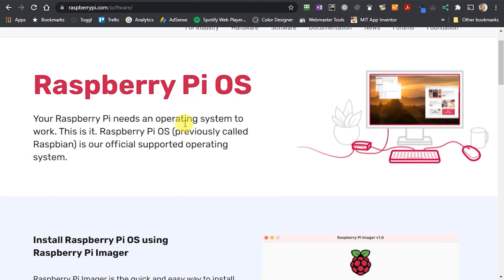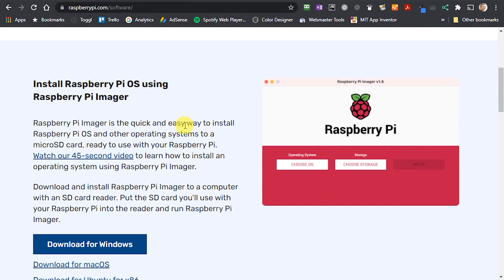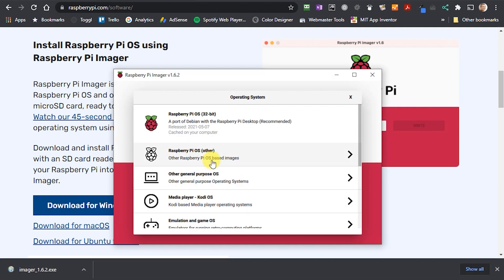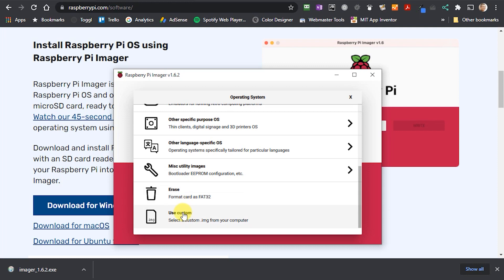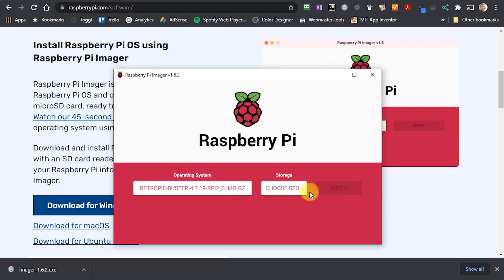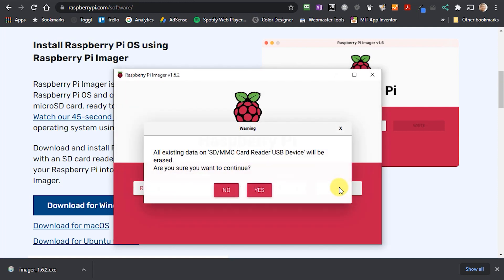Once you've got hold of that, you then need to burn it onto your SD card. I've recently switched from Etcher to using the Raspberry Pi Imager package, which seems to offer a really easy way to create your Pi boot disks. When you run the Imager, just scroll down to the bottom of the OS list and select the Custom option to allow you to use a downloaded image file. Select the RetroPie image you just downloaded, and burn that onto your SD card.